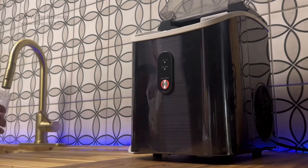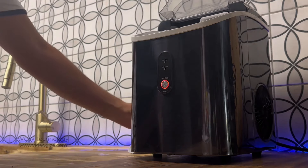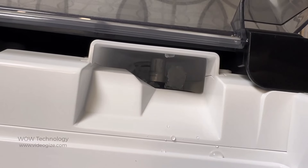Next, we're going to fill the ice maker with some water. Don't add too much — just put enough so that the water level is right below the ice tray. In just a few minutes, the ice maker starts putting out some beautiful crushed ice.